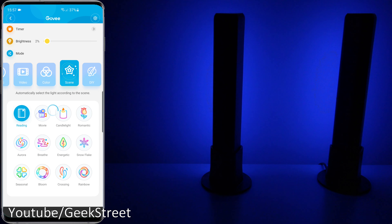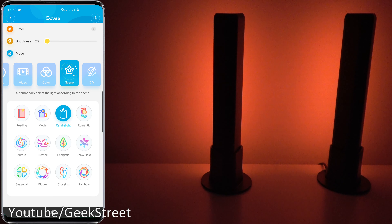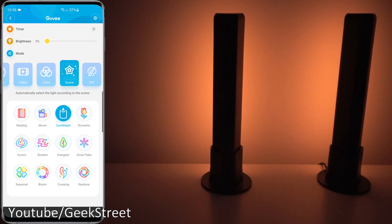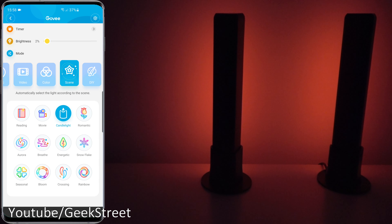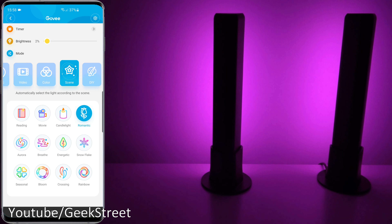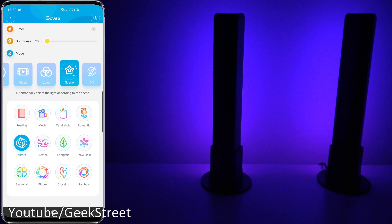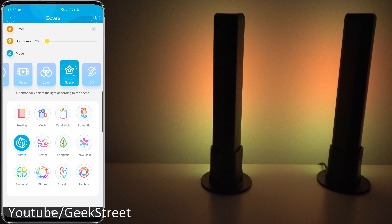Now back from there, going to Scenes — let's show the different scenes available. There's the Reading scene — a static color. Then you've got Movie, Candlelight — you can see the slight transition. Before the update it was a bit inconsistent and jagged, but with this update it's actually smoother. Then Romantic and Aurora, and Breathe.